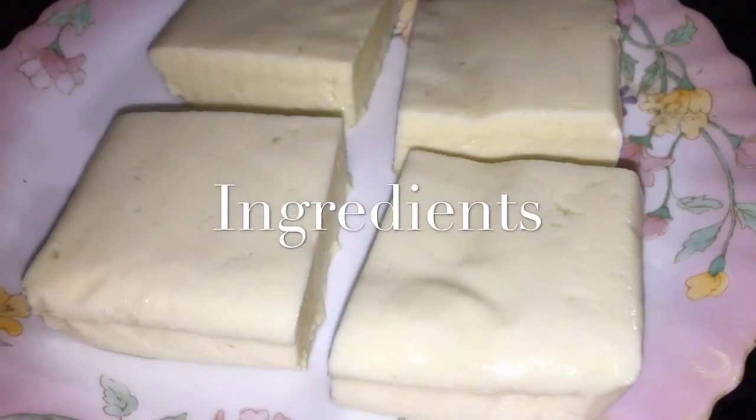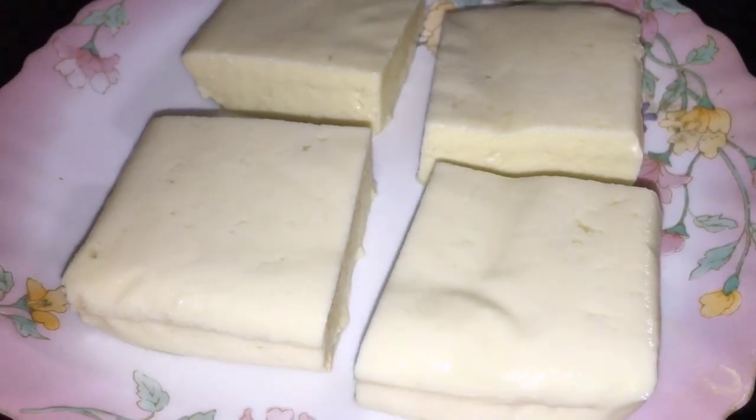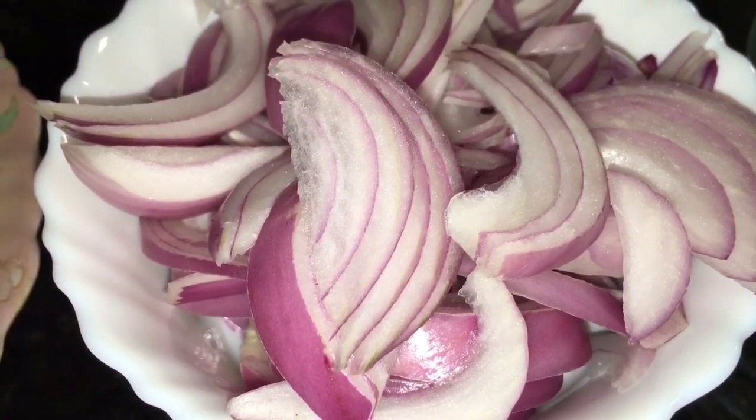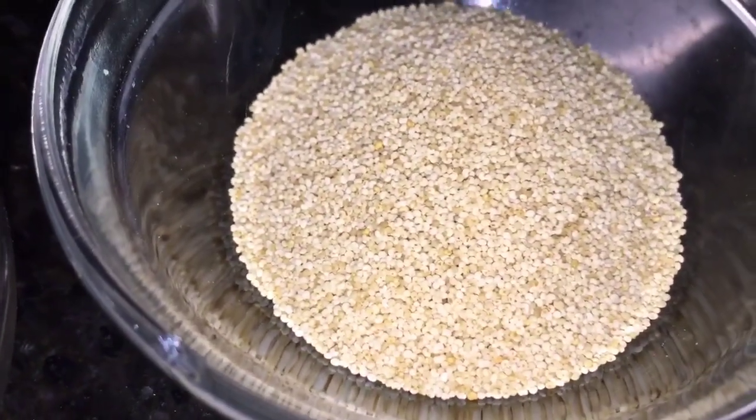We need paneer or cottage cheese. Here we take 250 grams of paneer or cottage cheese. This is chopped onion or payas. This is Kaju or cashew nuts. This is khas khas, that means poppy seed.